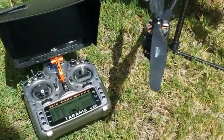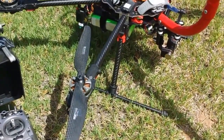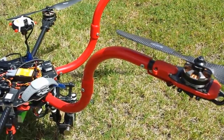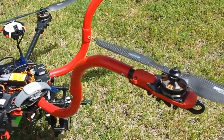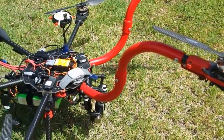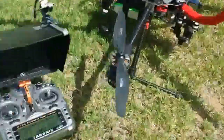All right, this is the test flight on this rig right here on the Tarot. I put these arms on it and they are giving too much leverage when I hit the throttle, so I moved the center of gravity back a little bit by adjusting the weight with the batteries.